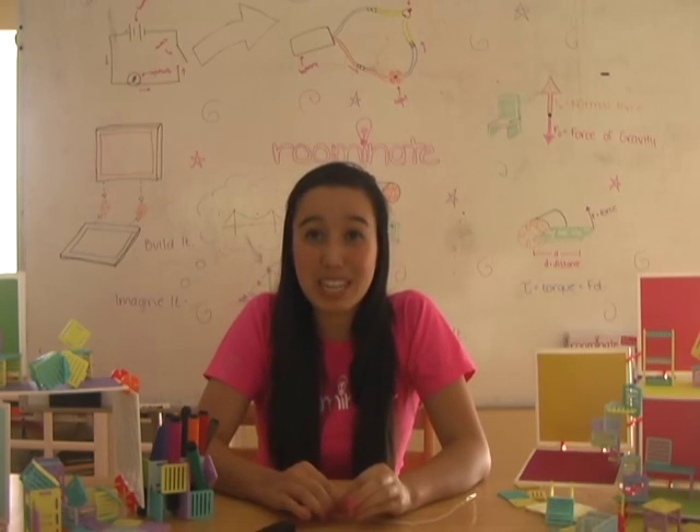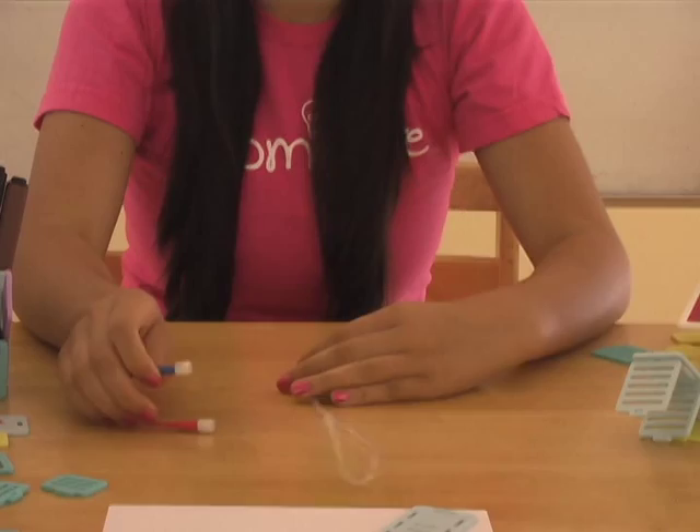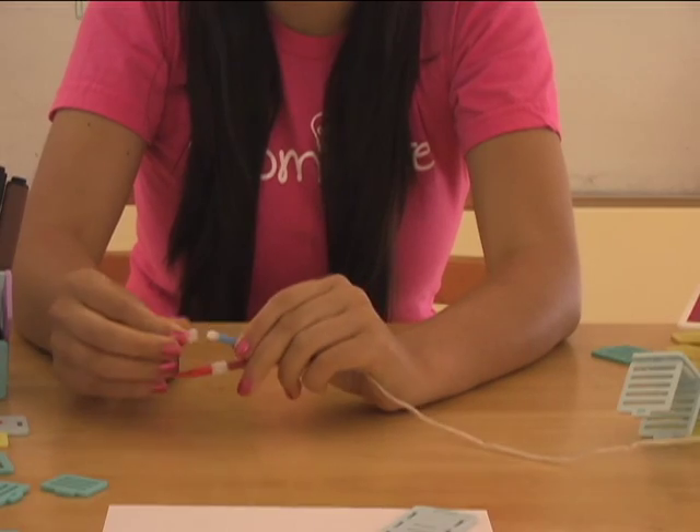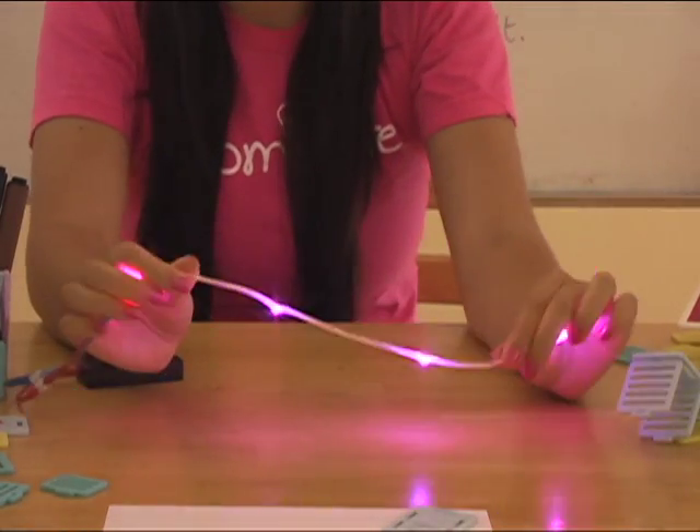Great! Now to start, let's try connecting the battery directly to the string of lights — red to red, and blue to blue. Cool! It lit up!